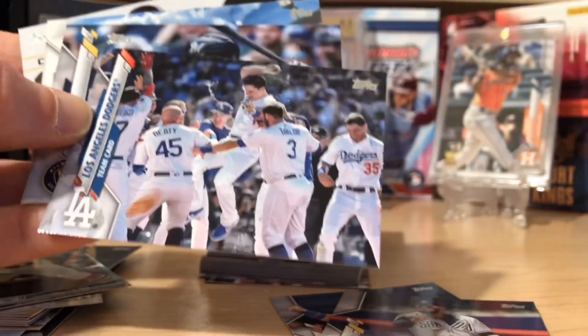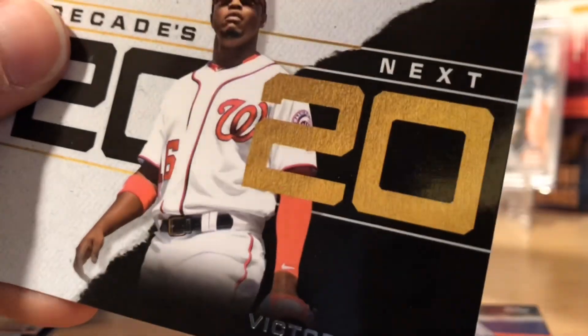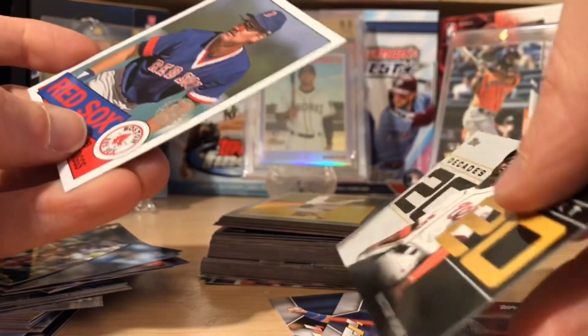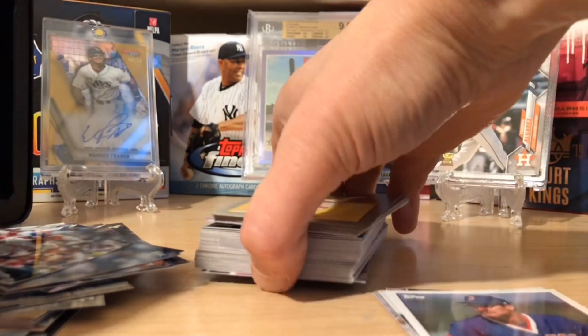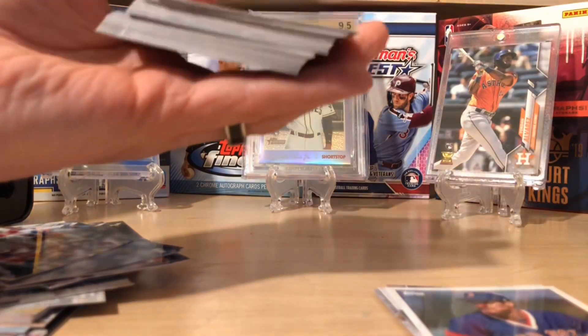Never a bad thing if you get a nice rookie. The rookies you're looking for in this set are going to be Wade Boggs, Bichette, Yordan Alvarez, Gavin Lux — a lot of those guys.